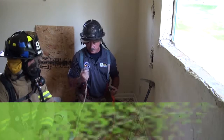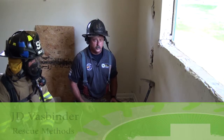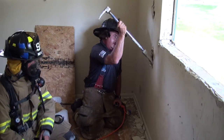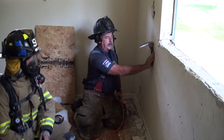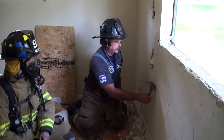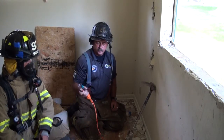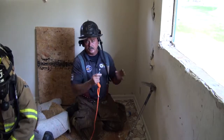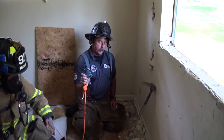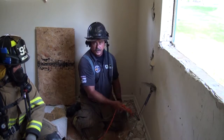We're practicing some different rope bailouts here. One of the options we have for a quick anchor is taking our halogen bar and driving it through the drywall, making that our anchor point. To do that, we want to get our rope in place first because it's a lot easier. If you have a rope system in your pocket, you should have some type of system to get out of a building. This is a wide-gate carabiner — the good thing about it is I can clip it right over a halogen bar and I'm done.